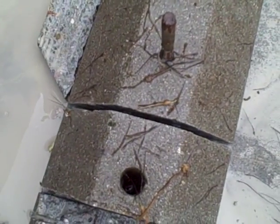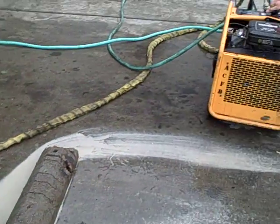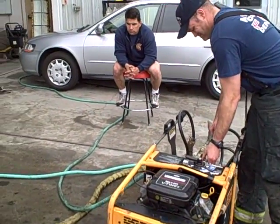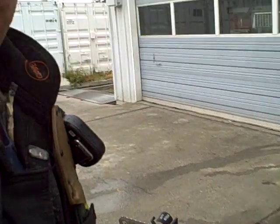Alright, pretty wide block. That's how you set up our Partner hydraulic unit, and more specifically the hydraulic powered concrete cutting chainsaw.